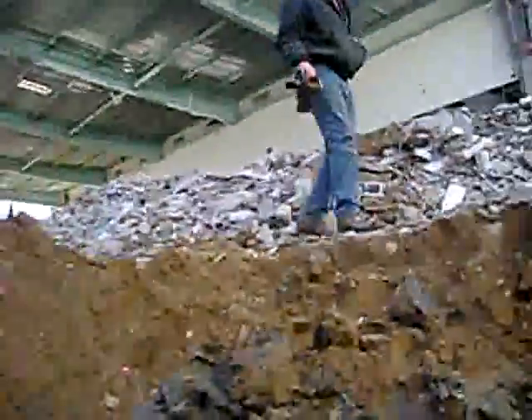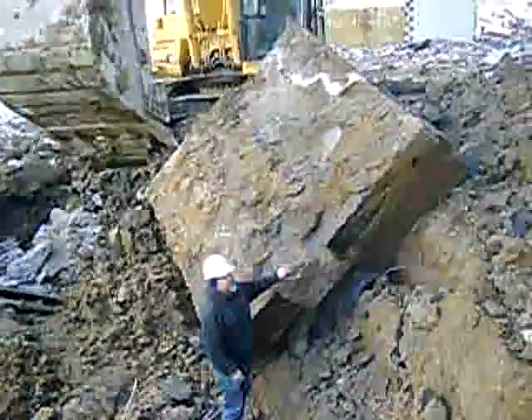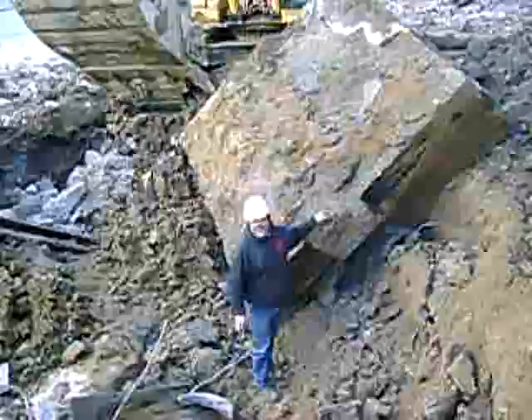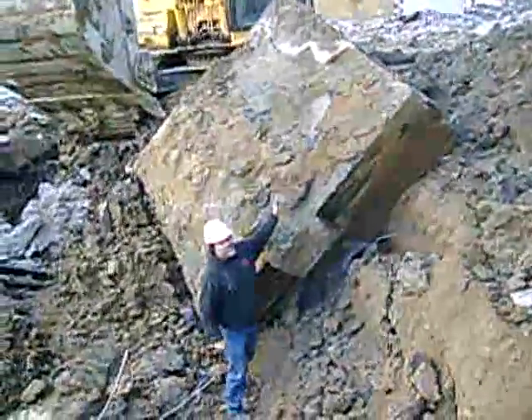Maybe if we come down in the hole we can get a better look. So let's try it. We'll get Bud to hold the camera, that way we can get a better look. Hey Bud, hold the camera. Sure, it's on recording. This is the middle tier, or footing, of the camp. As you can see, it's twice the size of me.